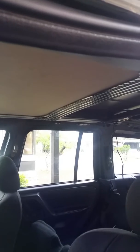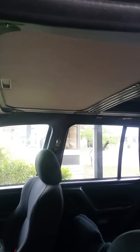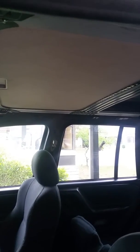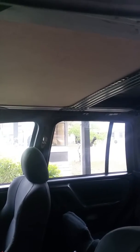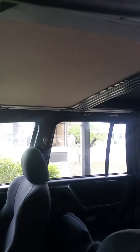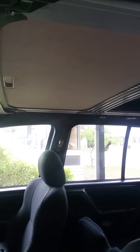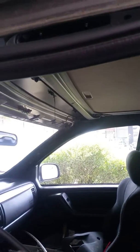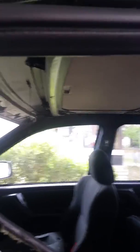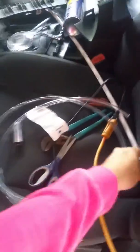Whoever owned this Jeep apparently thought there was a leak on the top because of all the water, and they siliconed the sunroof. We cleaned all that off the top and realized that the motor works and the sunroof opens. That's when I discovered it was probably these drain hoses, so we took the headliner down to do this job.